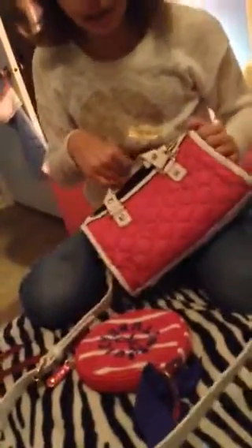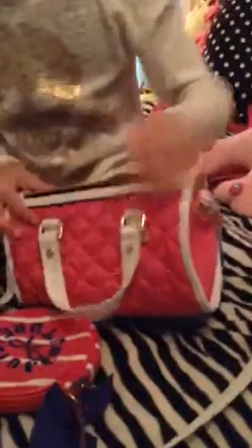This is also a crossbody. I really want this one — this is actually my cousin's. She said she will trade me but my mom won't let me trade it. It just has a little J on here. You open it up and it's just a black print inside.